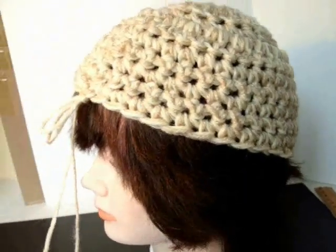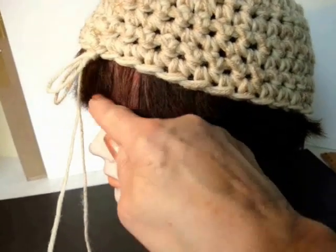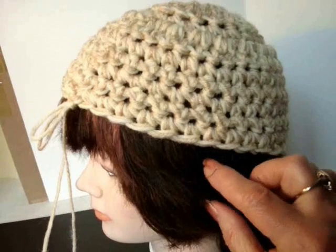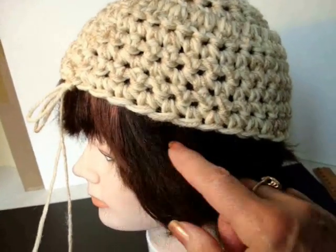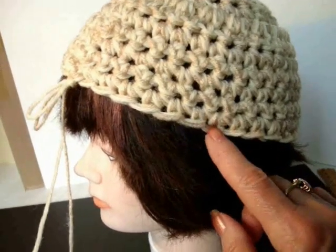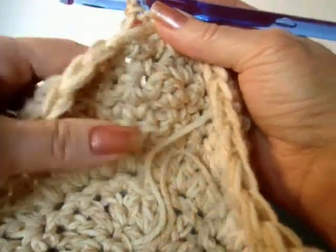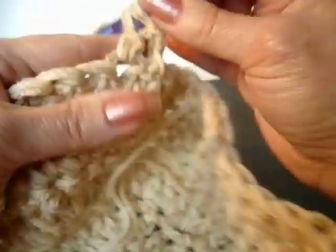Here's how it looks when I put it on my mannequin's head. I can see that I need to probably do another inch of work. And I'm going to make this row a row of double crochets because I'm going to pass a ribbon through the hat. So I'm going to make 1 row of double crochets.